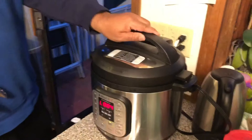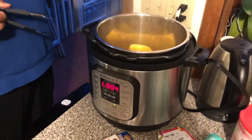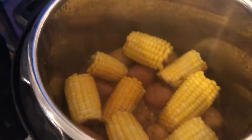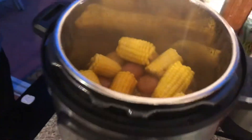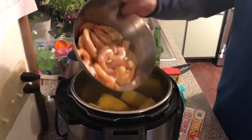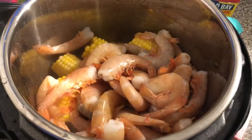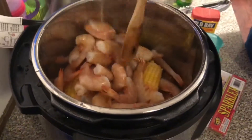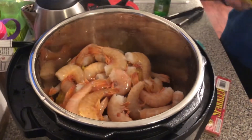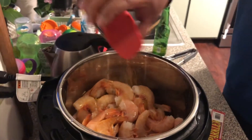Okay, so now we have the shrimp — now that everything else is cooked. We're dusting on the seasoning.